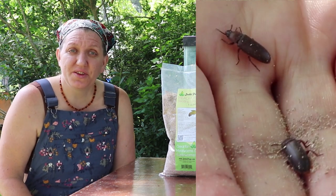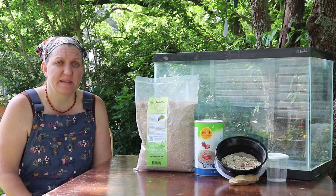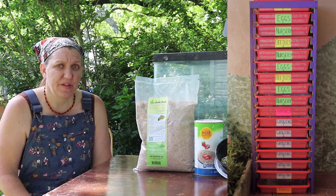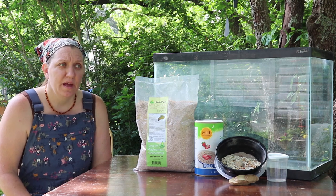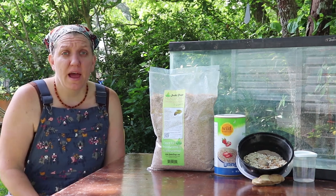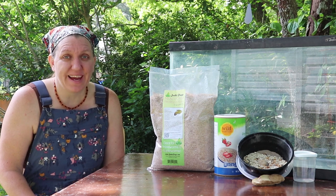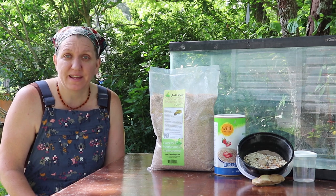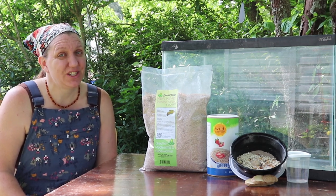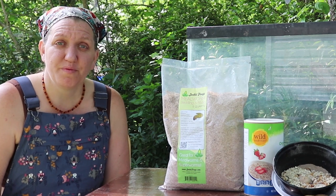This beetle will then continue the life cycle by breeding and laying more eggs. Lots of different people who raise mealworms keep them in separate containers — the larva in one, the pupa in another, and the beetle in another. They do this because it's easier to harvest the worms at full size and some are concerned the beetles will eat larvae. I've found it's much simpler to keep all three stages together, as long as you manage it well and don't allow beetle numbers to get too high. My chickens will eat the beetles too, so I harvest some to feed them when numbers get too high.